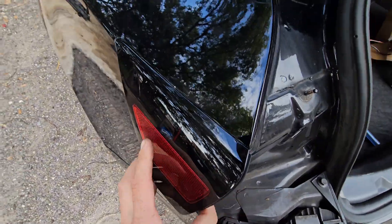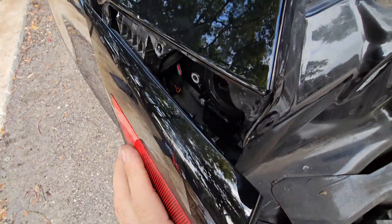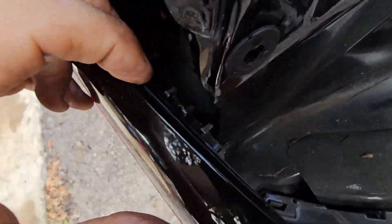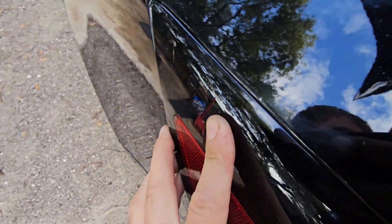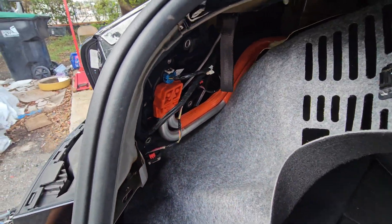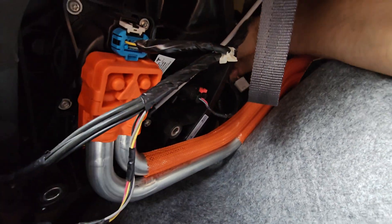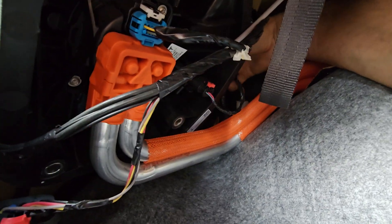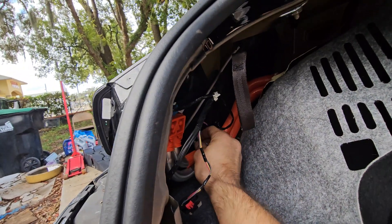Now we're going to go ahead and fit it here. Under here we see those two locking clips, but first you want to go ahead and get this upper edge properly seated under the body panel. New door assembly is locked in. Grab the connector, pull the wiring through, and pull the rubber grommet through as well. Connector is reconnected.